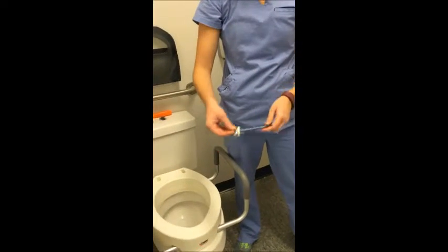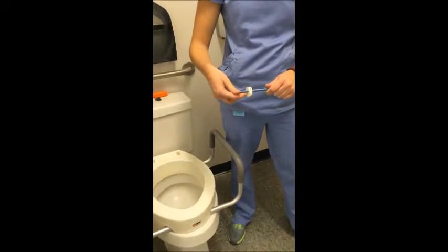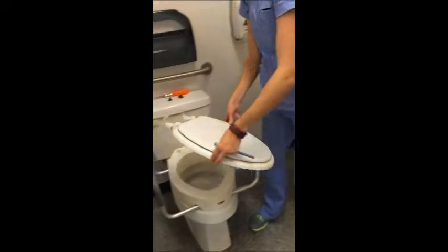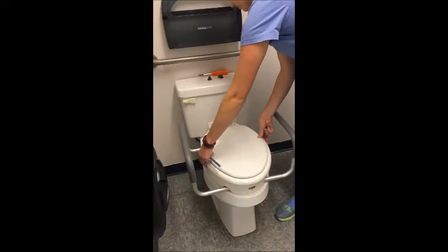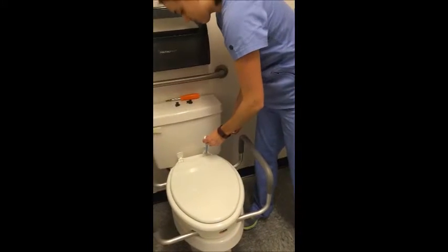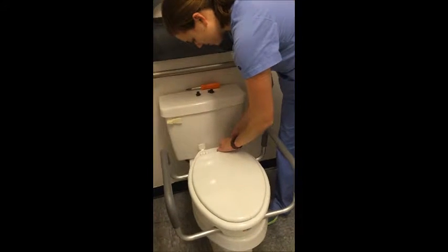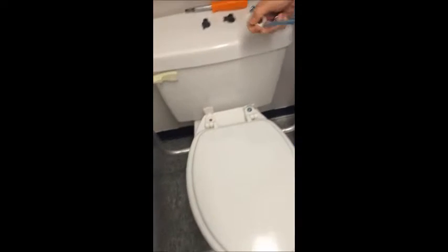You will need two long bolts and wing nuts to screw the toilet seat in place. Place the lid and toilet seat on top of the toilet, lining up the two holes in the back with the two holes on the raised toilet seat and toilet. Place the bolts through the two holes at the back of the toilet.